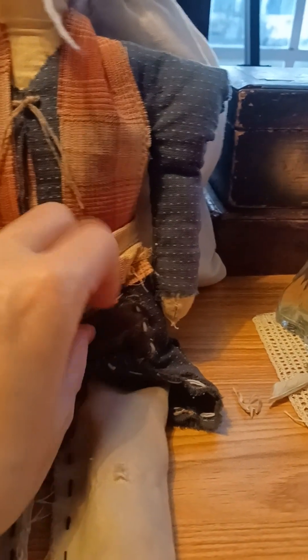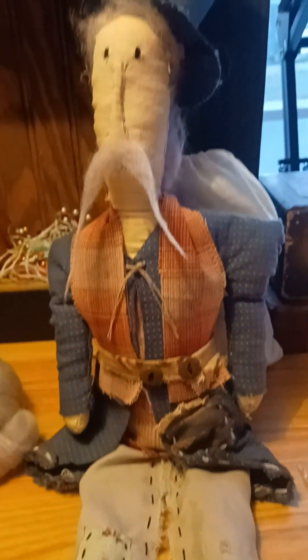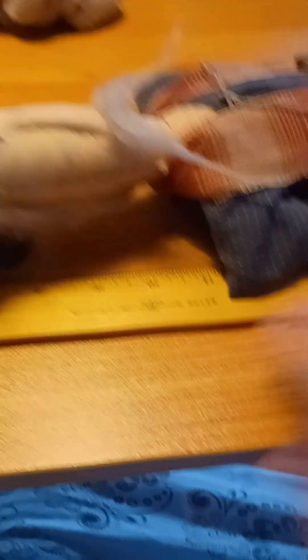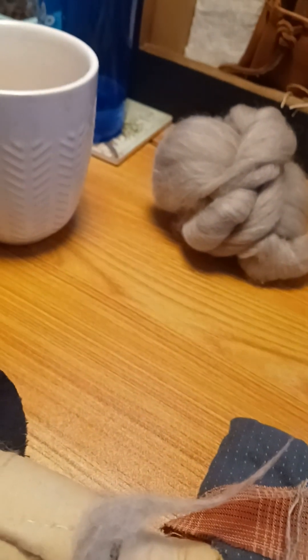He's got a little pocket down here with some coffee-dyed cheesecloth. This is my little Uncle Sam doll. Let me grab a ruler — he is a foot and eight inches, so 20 inches tall from his hat down.